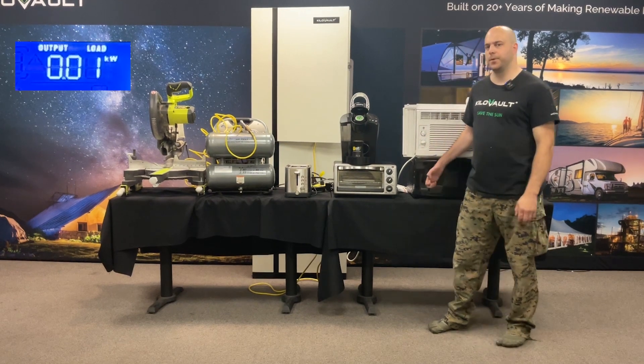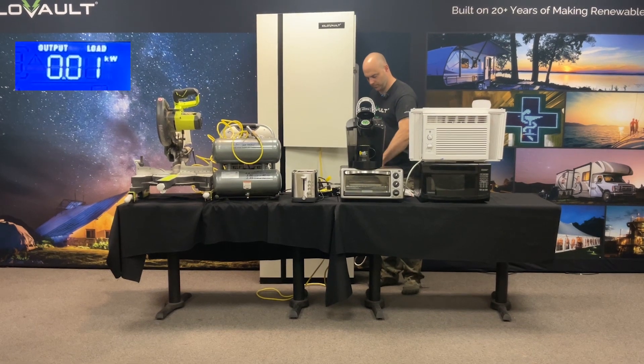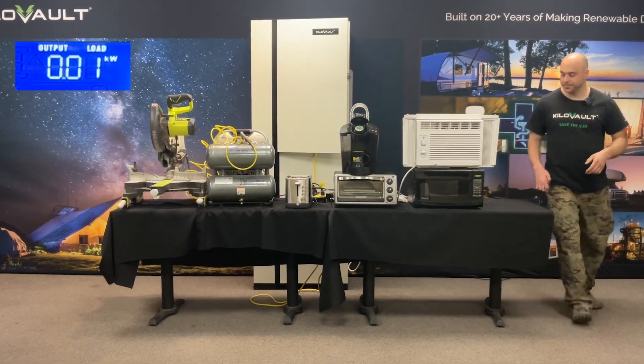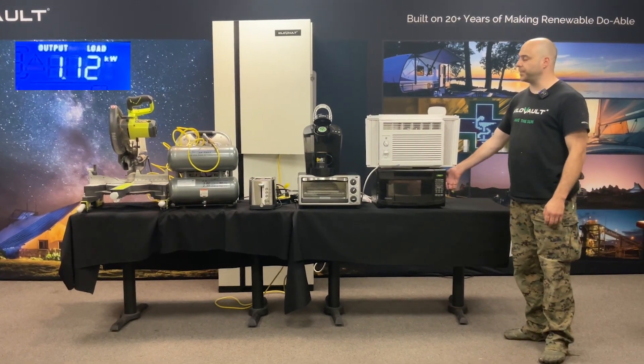So first we're going to start off with our microwave right here. I'm going to plug it in. You can hear it made a beep. And let's go for five minutes. Microwave's up and going.